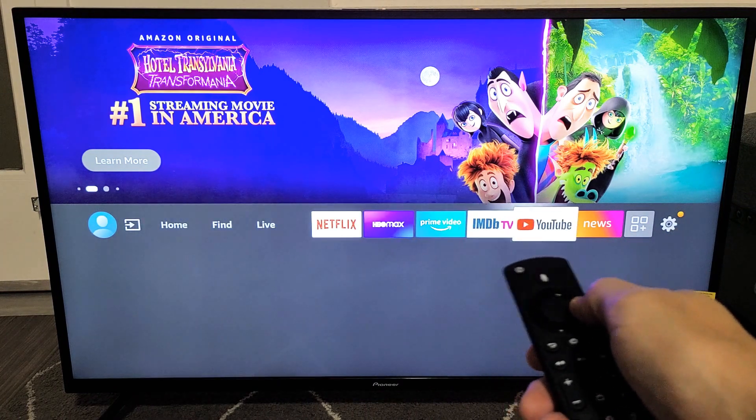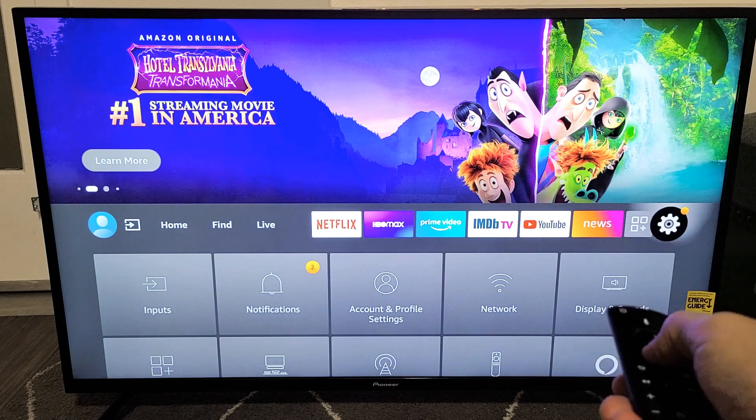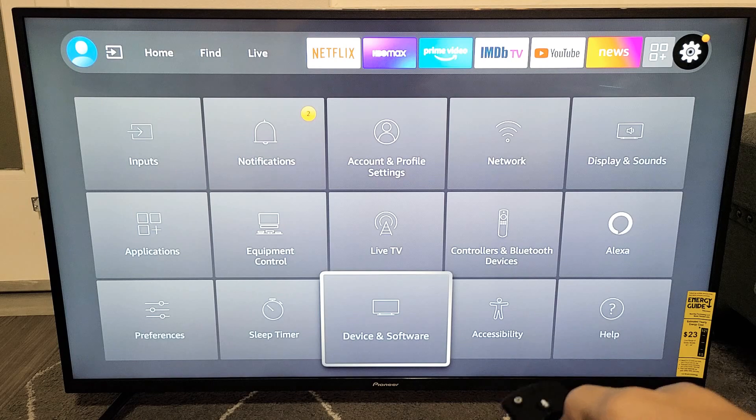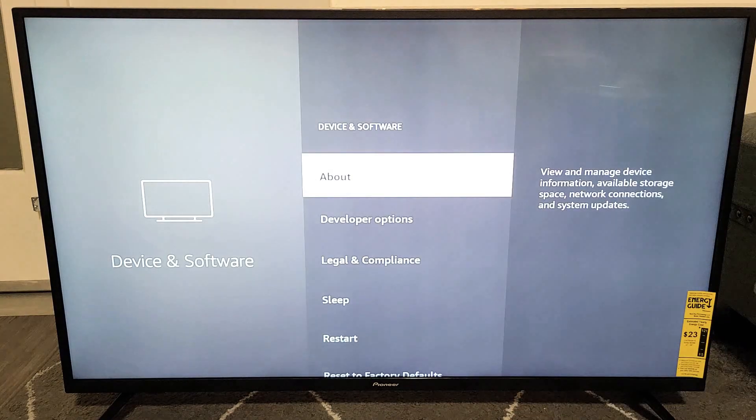Move all the way over to the right, then go down to where it says Device and Software. Click on OK on the remote.